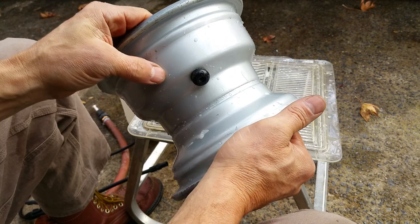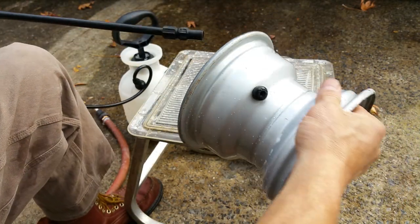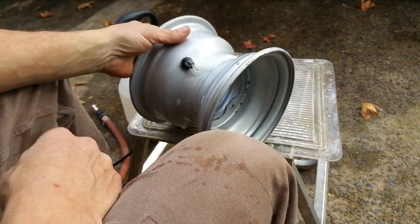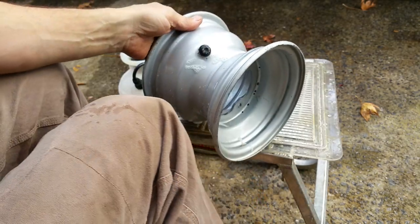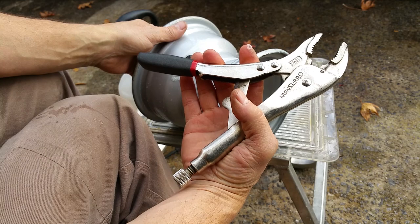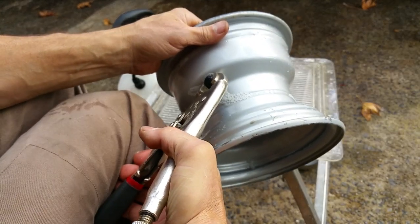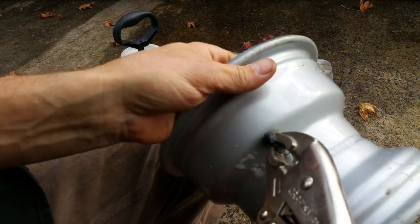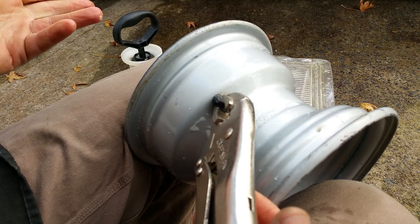I'm going to remove this valve stem. What I do is take a little bit of spray — like Simple Green or some kind of car cleaner or dirt remover — just to get some lubrication right there. Then I take a regular old pair of vice grips, tighten them around this end right here, and give it a nice clamp down.